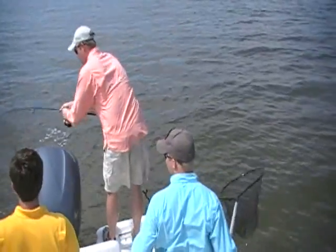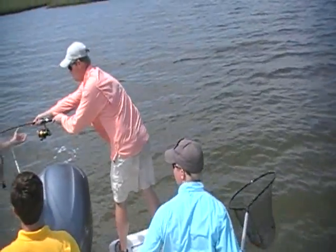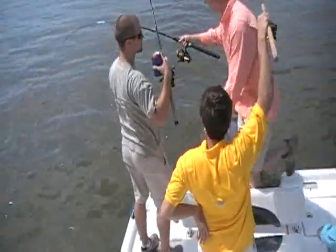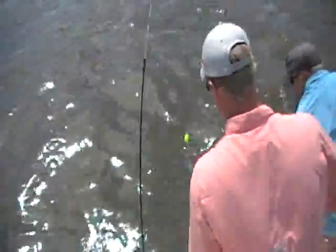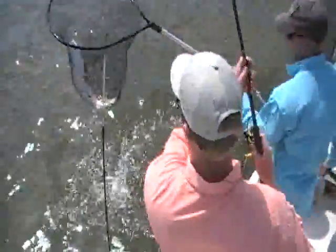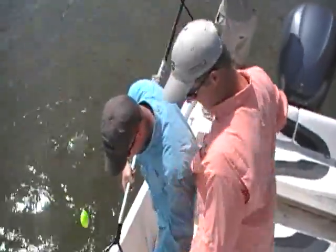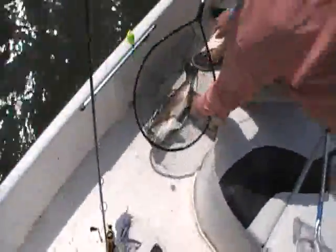Don't let him get under the motor. Follow him around that side if you've got to. Get out of his way — just let him come around. The man with the fish is in charge. Actually, the fish is in charge — we're just following him. Nice red. Beautiful fish. Here comes the net. What a net job. Way to go, guys. Nice.